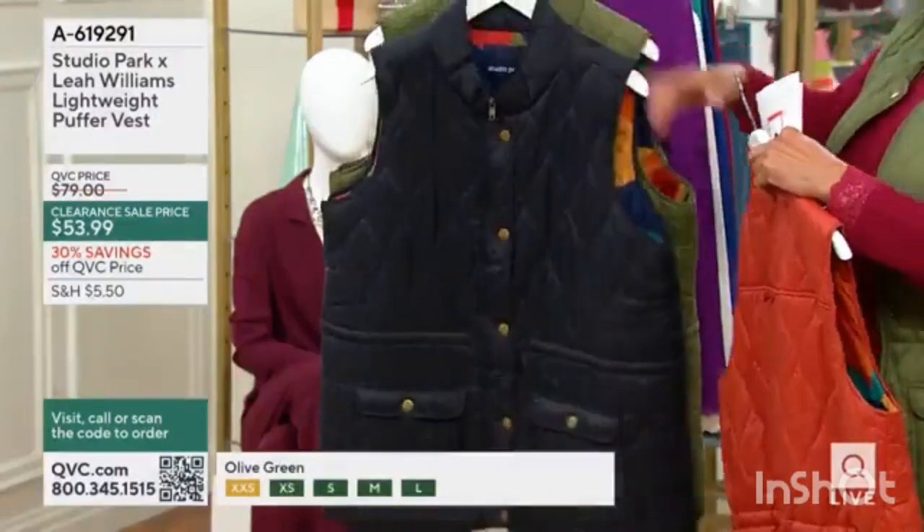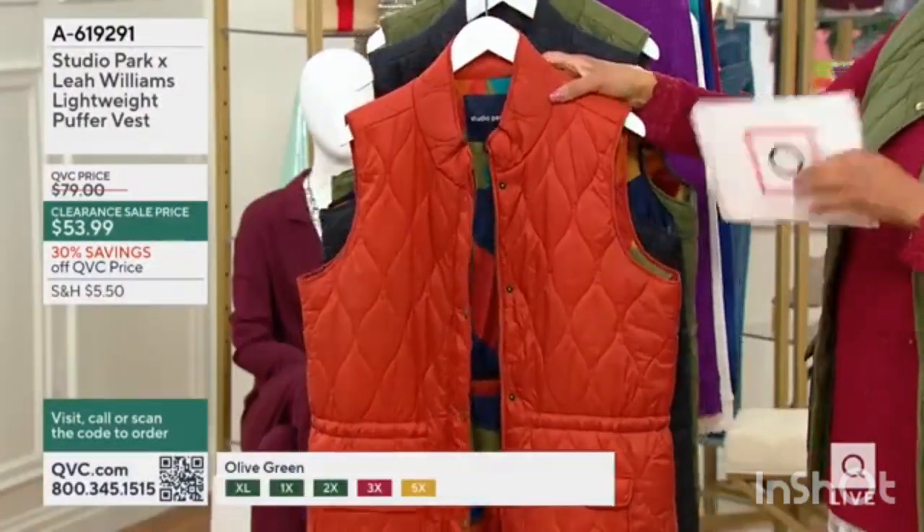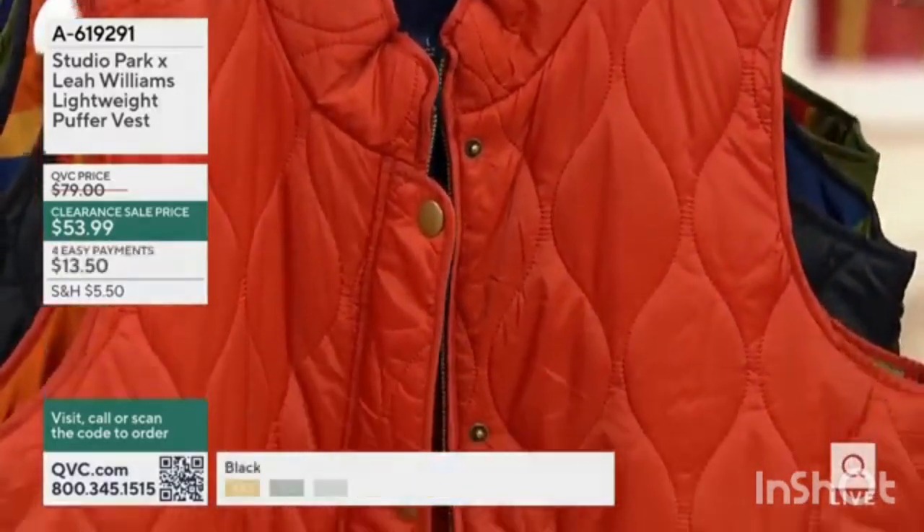Now, I'll put the rust back in front. The sizes that we have are extra extra small to 5X, and this is now clearance priced — about $25 off the regular QVC price.